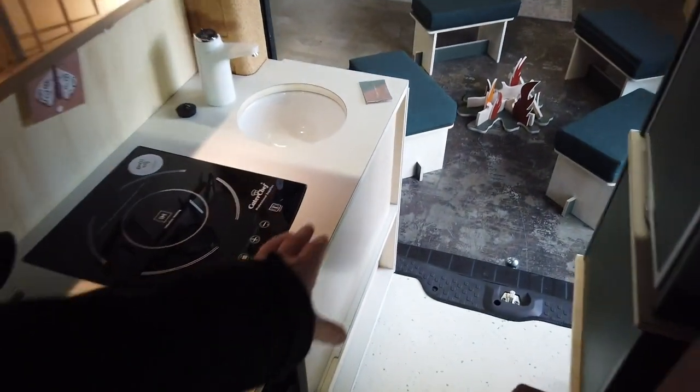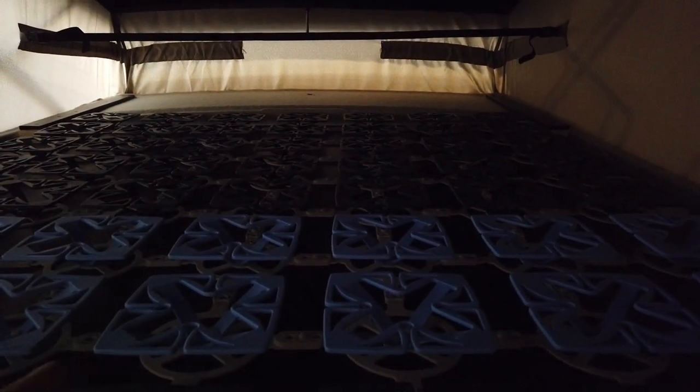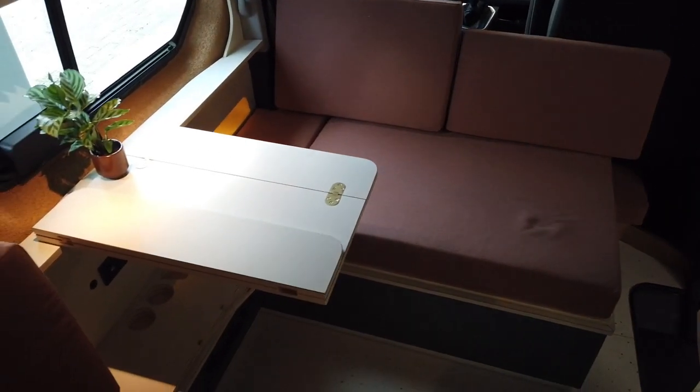Another optional extra is the upper bed, located up in the pop-top. You can reach it from the rear by stepping on the cushion first and then up. At the moment there's no mattress in it, but you can see the Froli spring system. Because the Renault Trafic is very wide, this bed is 138 cm by 2 meters — a large, very comfortable bed. And you can keep your seating position down below and just sleep up there.